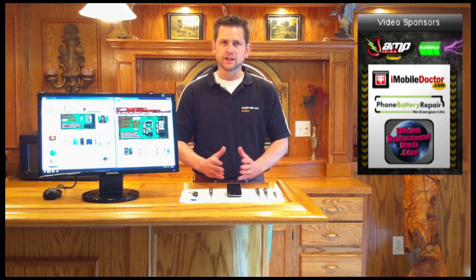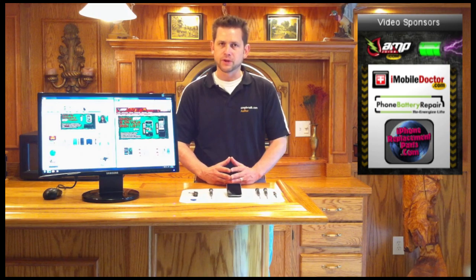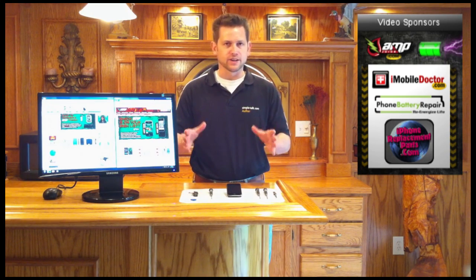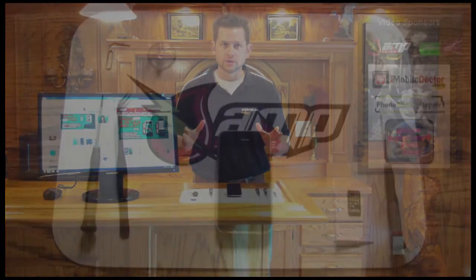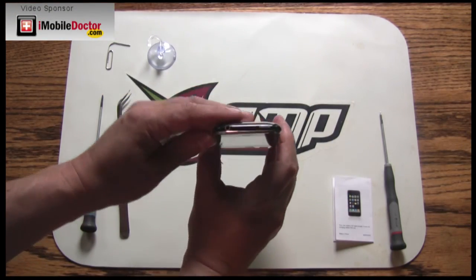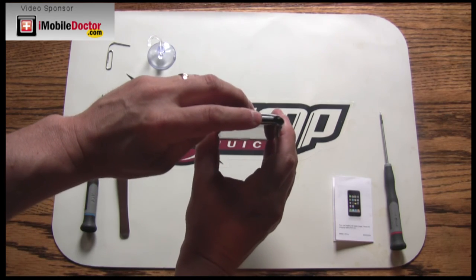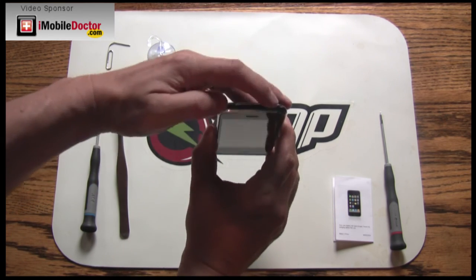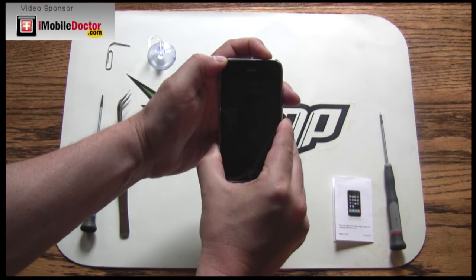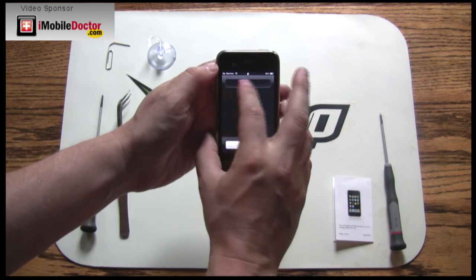If you follow this guide completely, you'll be successful in your replacement endeavor. Let's see the replacement process in action. Let's start by powering off the iPhone. Hold down the power button for six seconds in the upper right-hand corner. After this has been held down, you'll see the shutdown slider appear. Shut down the iPhone now.